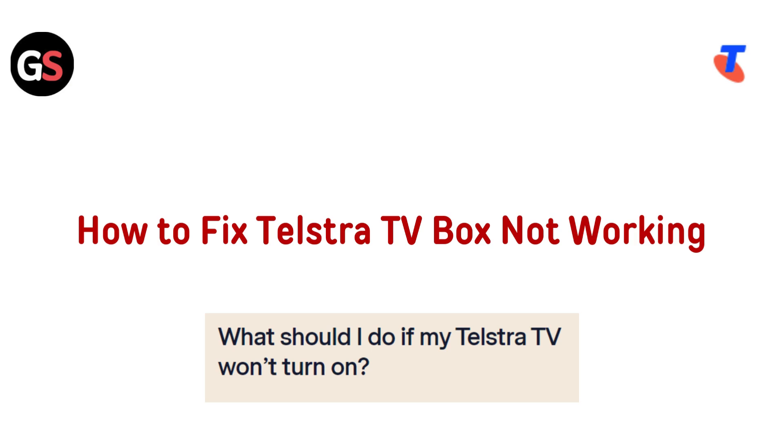Hi everyone. Is your Telestra TV box not working? Don't stress. In this quick video, we will guide you through simple steps to troubleshoot and get it back up and running. Let's dive in.